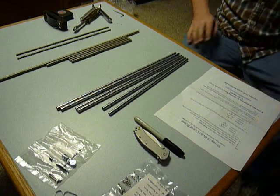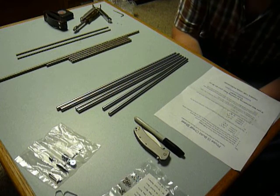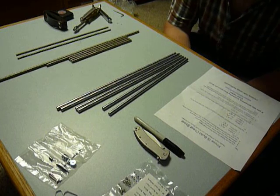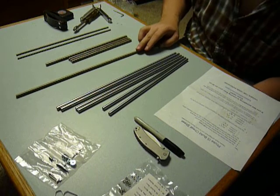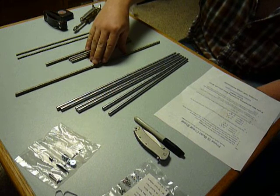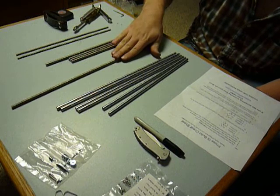I forgot to inform you — I said I was going to give you some standard measurements that equated to the millimeter measurements they gave us. So our longest threaded rod, and these are going to be 8 millimeter in thickness: 17 and a half inches. So 245 millimeters equates to 17 and a half inches.